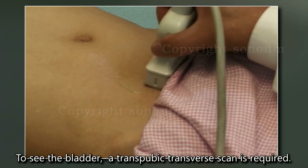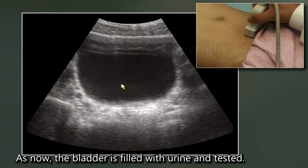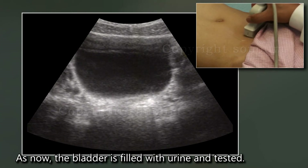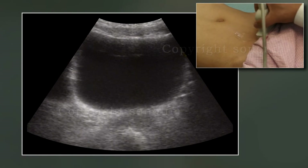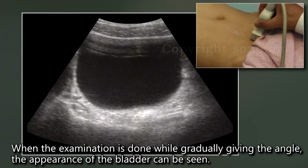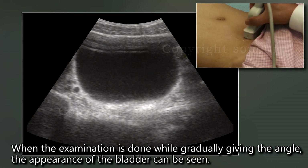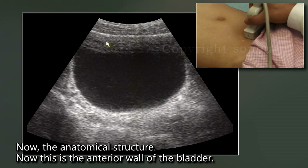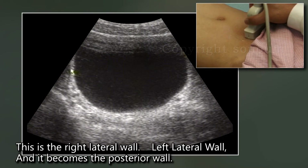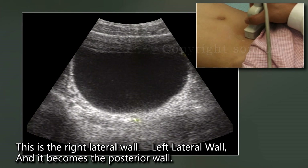To see the bladder, a transpubic transverse scan is required. With the bladder filled with urine and the probe angled from the feet toward the head, the appearance of the bladder can be seen. The anatomical structures visible are: the anterior wall of the bladder, the right lateral wall, the left lateral wall, and the posterior wall.